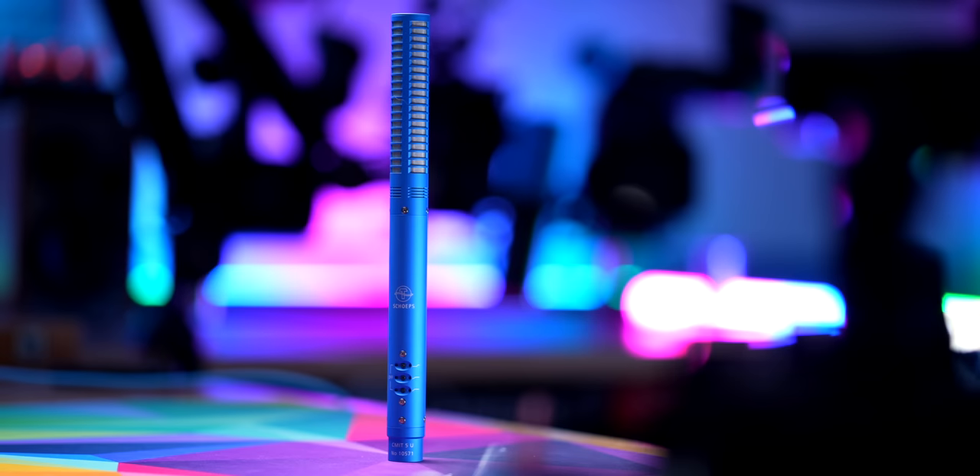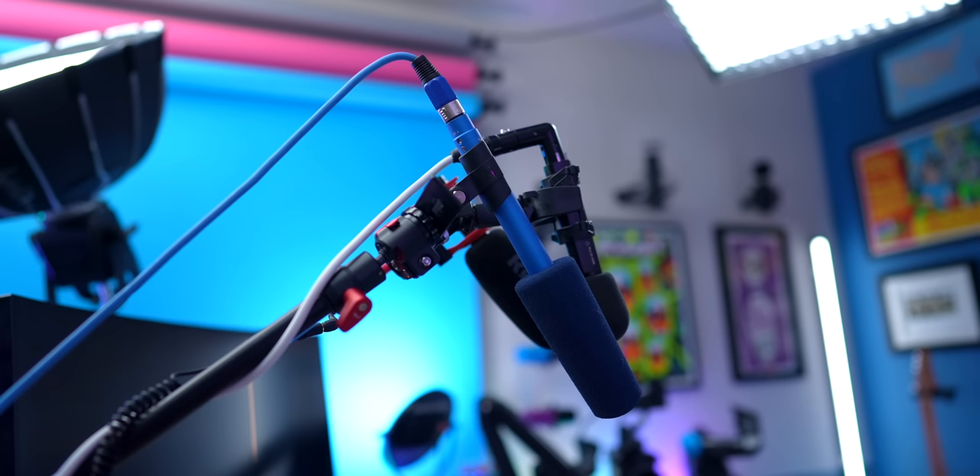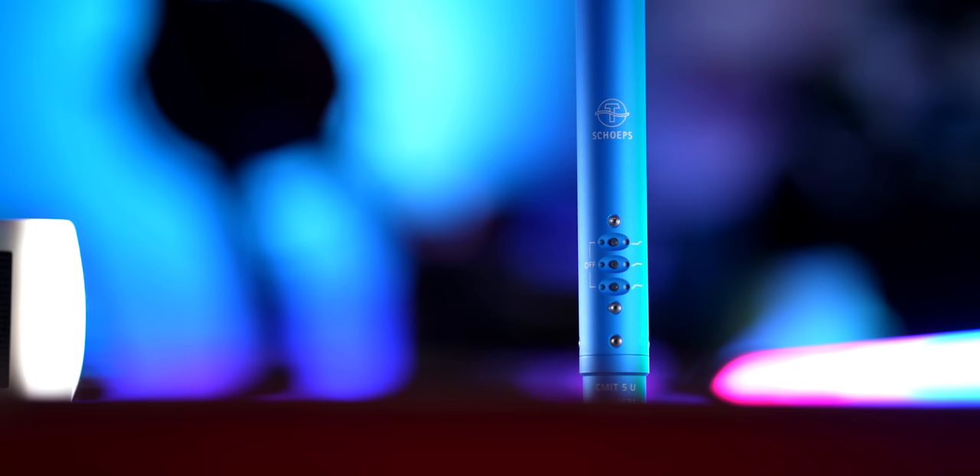I knew nothing about this microphone, and now that I've been using it for about the past six weeks and learning more about it and its history, I've come to realize it's a very high-quality, highly regarded, well-known microphone within the television and film industries. As you can probably tell by the design, this is really not made to be a microphone inches away from your face like a voiceover mic — it's intended to be put on a boom out of frame, away from the source of sound.